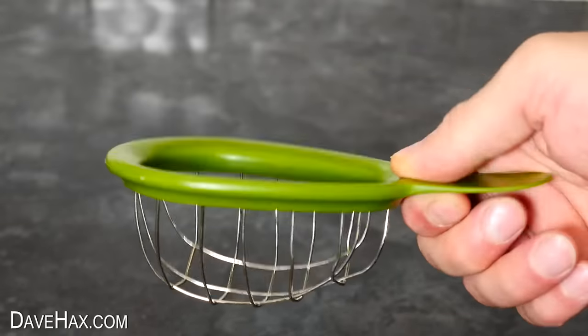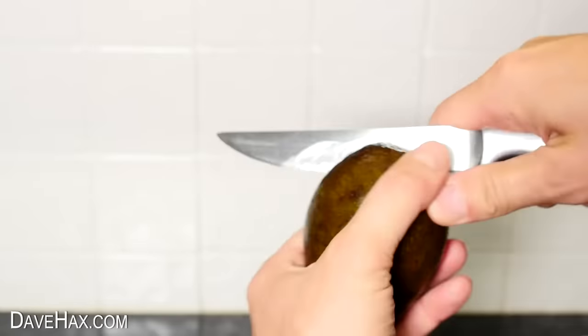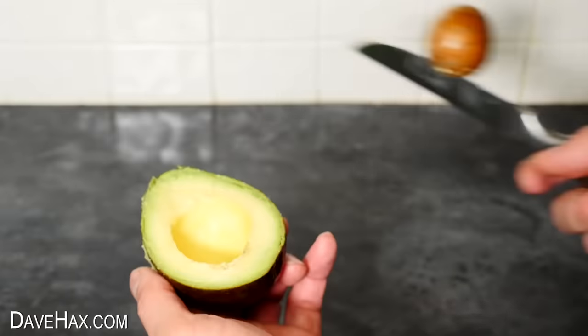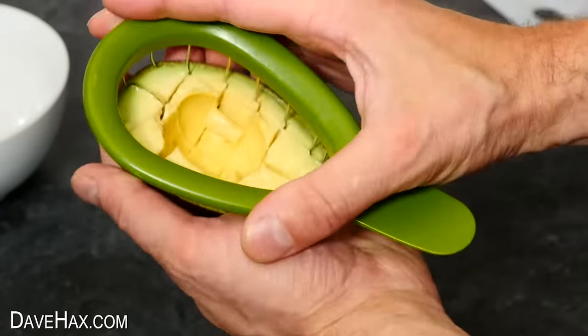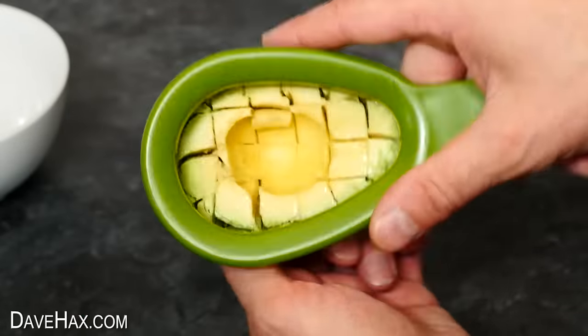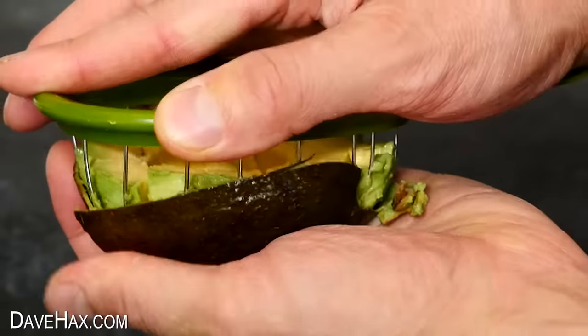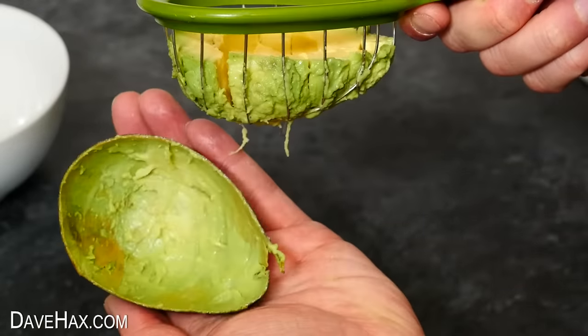The next kitchen gadget we're going to use is this dicing utensil. It works with half an avocado, so once you've chopped one through and removed the stone, take your gadget and push it down through the fruit. It slices through easily and we need to push it down as far as it'll go. To separate it from the skin, give it a little twist, then lift the utensil away from the skin, and the fruit stays inside the cage. Pretty cool, huh?